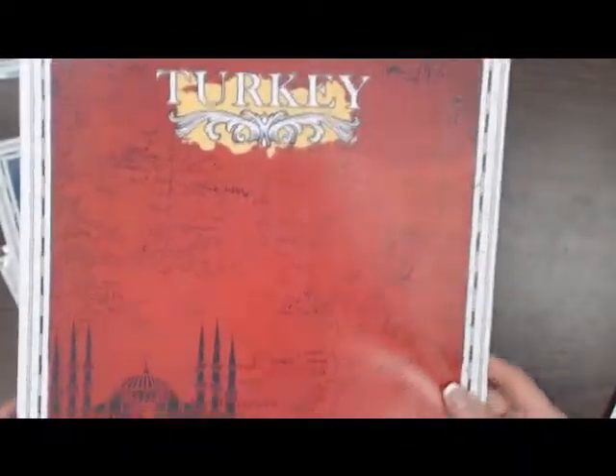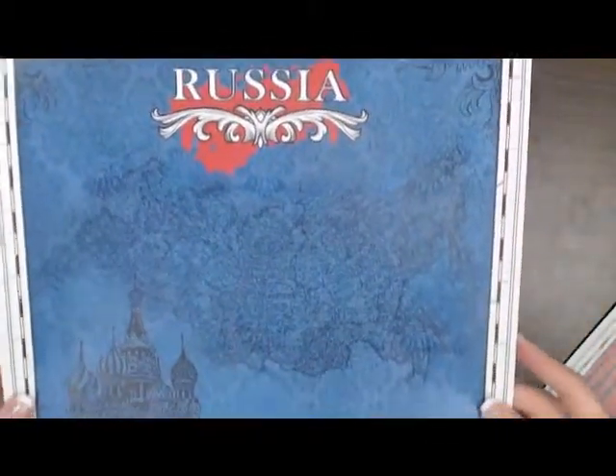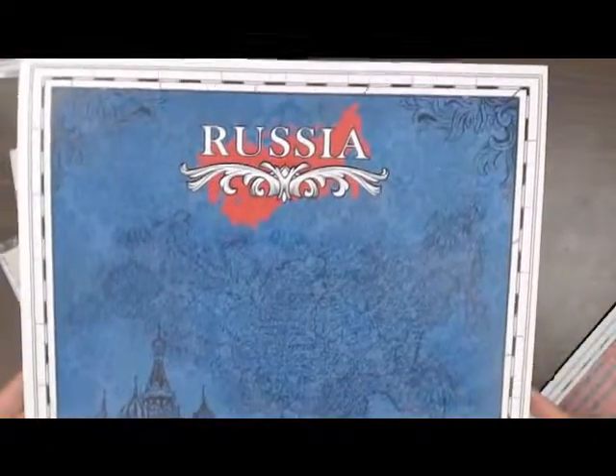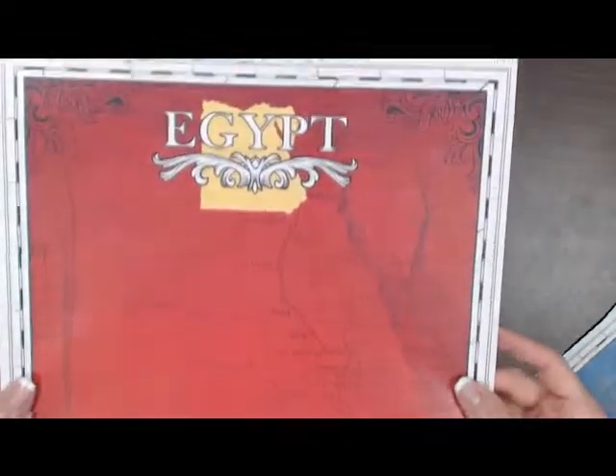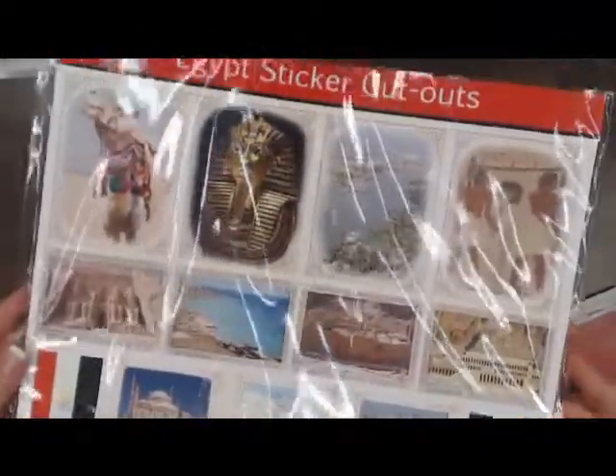We've got a paper for Turkey, Russia — any of you keeping up with the Olympics and cutting out articles, you could do a nice Russia page with this paper — and Egypt. And this is the cutout sticker for Egypt. You'll have to see it in person, but this is a sticker cutout.